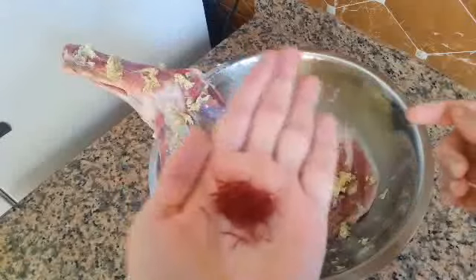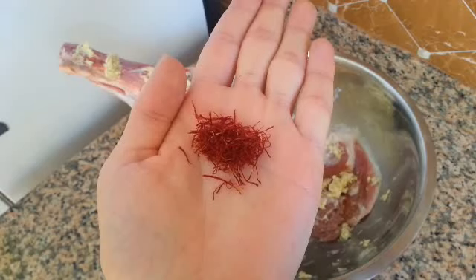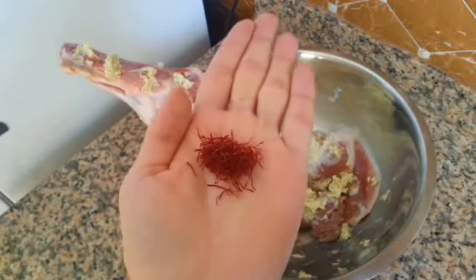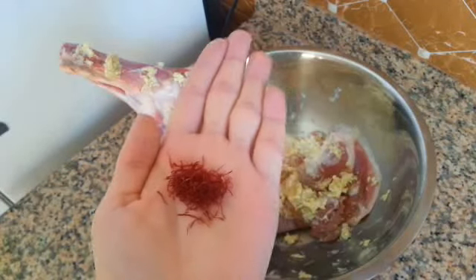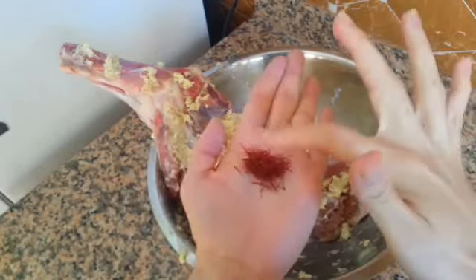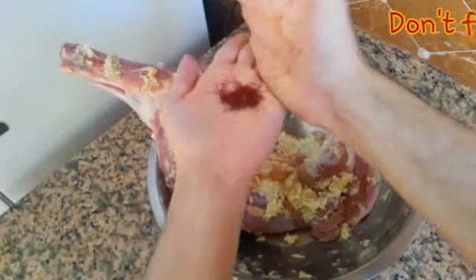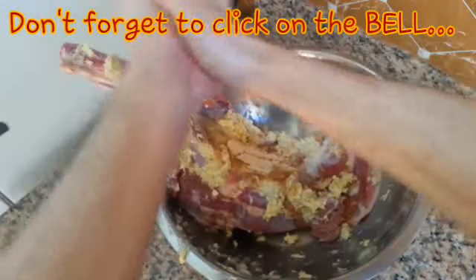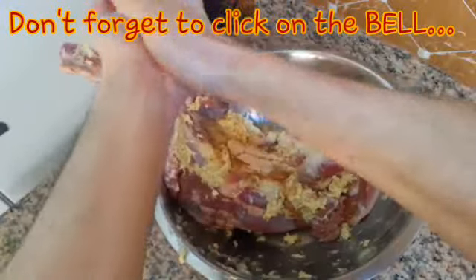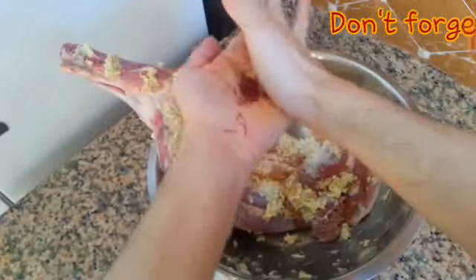This ingredient is very expensive — it is saffron, Moroccan saffron. I toasted it a little bit on the heat, on the cover of a pan. Now I have it between my hands — a really amazing flavor. It's a very healthy ingredient, as you can see.